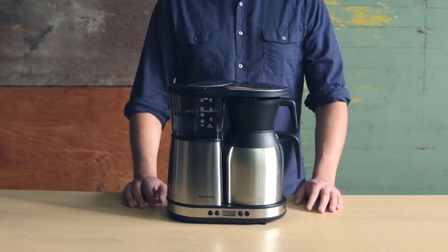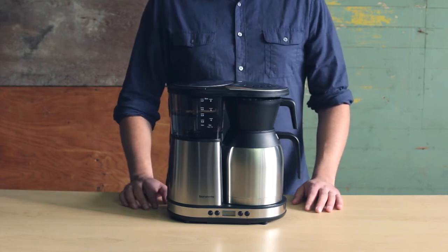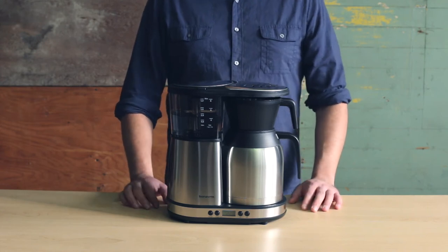As a quick note, some versions of our user guide state that the colon on the time reading does not flash. We apologize for this error, but the colon will continue to flash even after the time has been set.